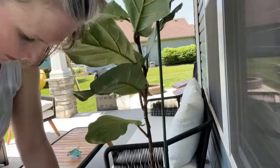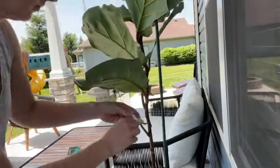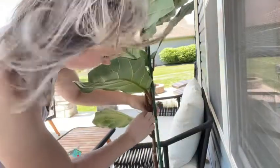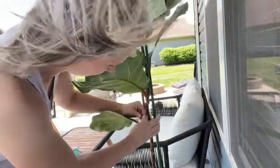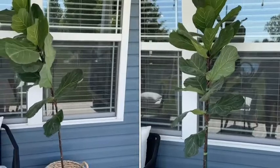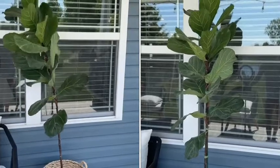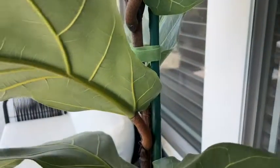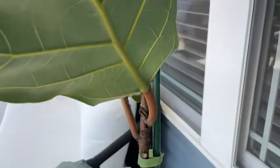I'm going to adhere the post with plant velcro tape. Now watch the difference this makes — after it's adhered to my plant, you can see how it's so much sturdier now in the wind. That's what it's going to do for whatever plant you choose to use this on; it's really going to give it the support it needs.